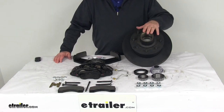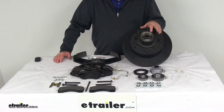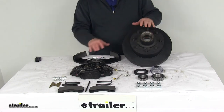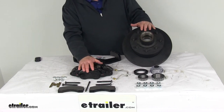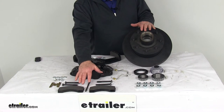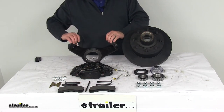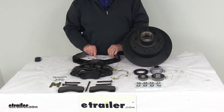This kit will include one full brake assembly for the driver's side of your trailer. It includes everything here on the table: one E-Coated hub and rotor assembly, one E-Coated ductile iron caliper, two semi-metallic brake pads, one E-Coated caliper mounting bracket with the installation nuts, and a little tube of thread sealant.